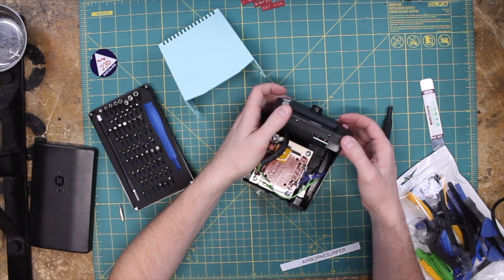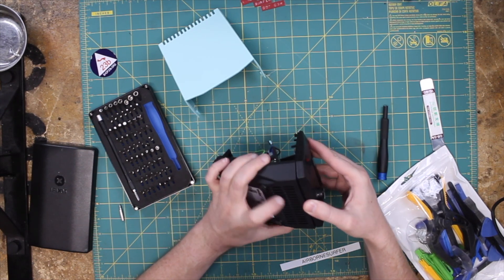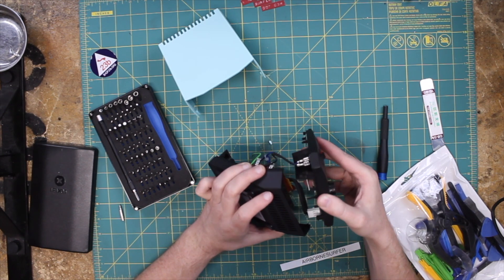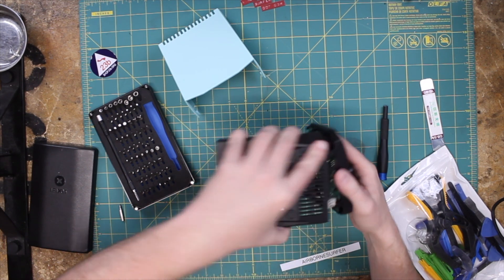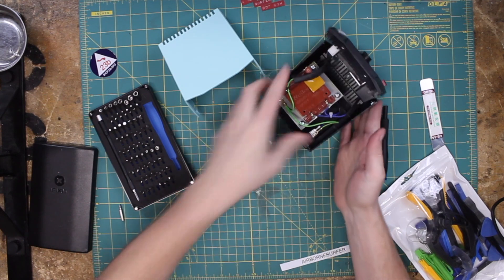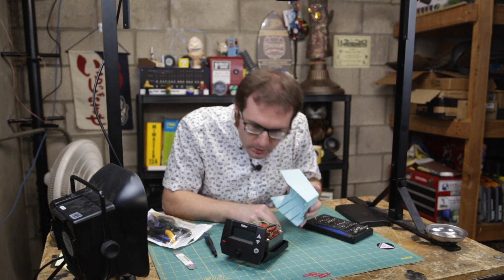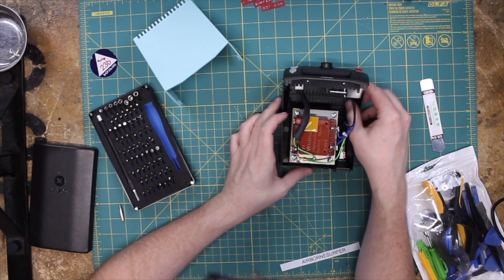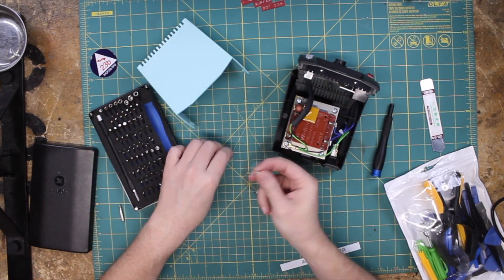Now there is another clip here holding the front on. That just holds it in place. So this did break — interesting. This broke. Both of them broke. So I have now broken this, so it is definitely mine now.